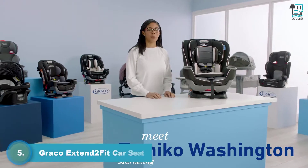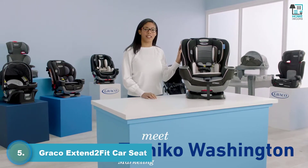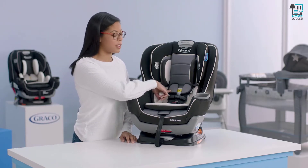Hi, I'm Tomiko from Graco, and I'm going to show you how to remove and replace the car seat cover on the Xtendifit convertible car seat. The first thing we're going to do is remove your infant head and body support and the harness covers.